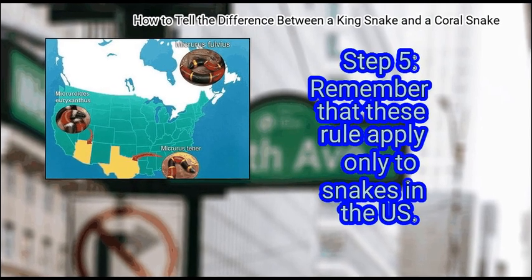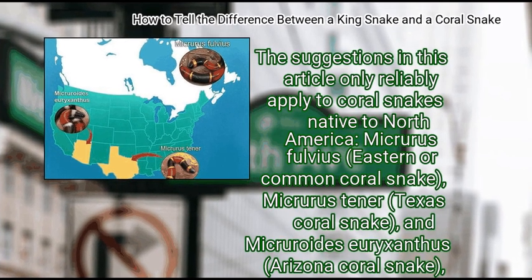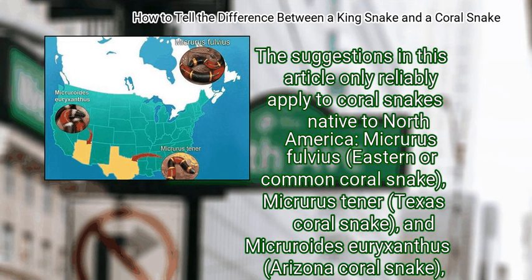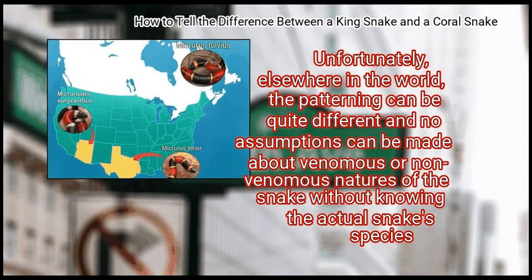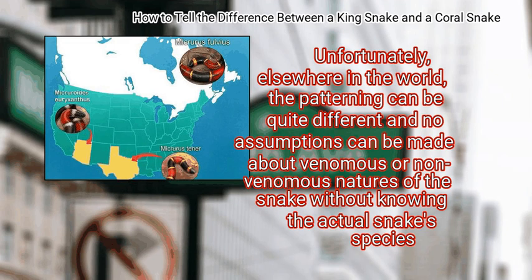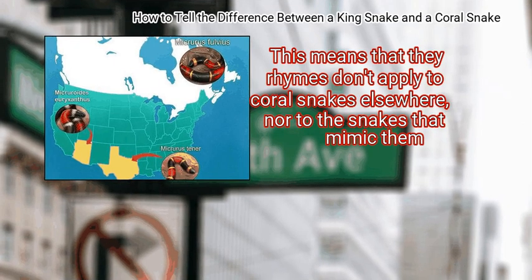Remember that these rules apply only to snakes in the US. The suggestions in this article only reliably apply to coral snakes native to North America: Micrurus fulvius (eastern or common coral snake), Micrurus tener (Texas coral snake), and Micruroides euryxanthus (Arizona coral snake), found in the southern and western United States. Unfortunately, elsewhere in the world, the patterning can be quite different and no assumptions can be made about venomous or non-venomous natures without knowing the actual snake species. This means the rhymes don't apply to coral snakes elsewhere, nor to the snakes that mimic them.